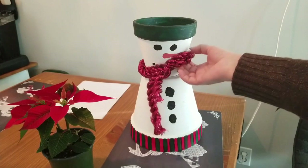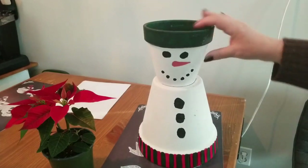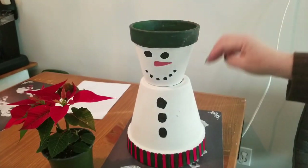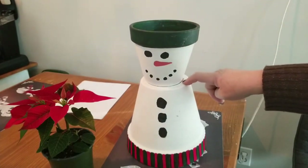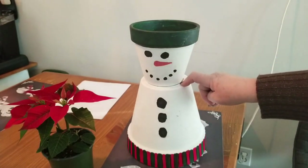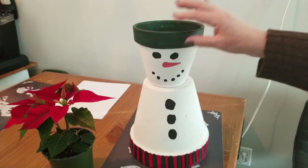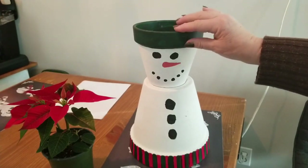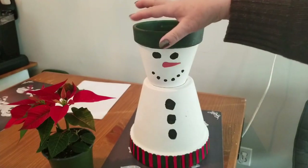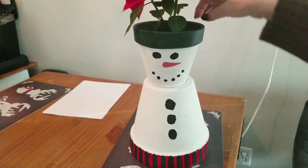Let me take the scarf off so I can show you how I stuck it together. This is two terracotta flower pots and I've taken them and stuck them together with E6000. I painted them white and then stuck them together with E6000, and then I took my craft paints and just painted the top rim green — a really dark Christmas green — because whatever plant I put in here it kind of just melts into this, and green seems like the best color for me.